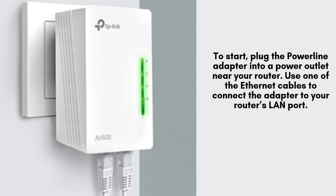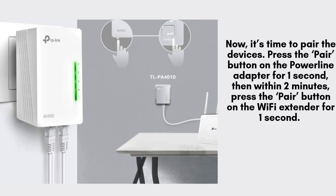Begin by plugging the Powerline Adapter into a power outlet close to your router. Then, take one of the provided Ethernet cables and connect it from the adapter to your router's LAN port to establish a direct connection for proper setup. Next, plug the Powerline Wi-Fi Extender into a power outlet in the area where you want to extend your Wi-Fi coverage.